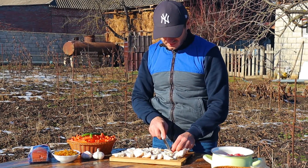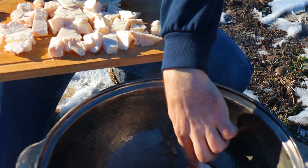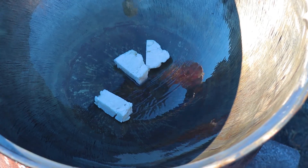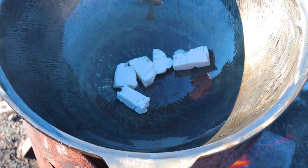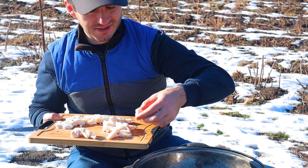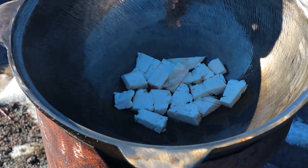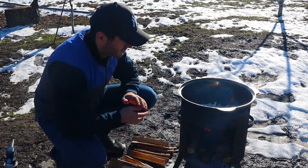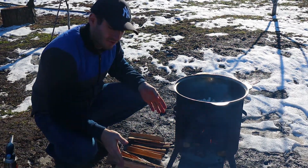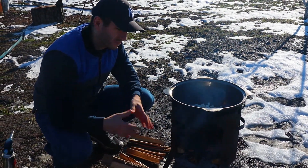The plov I will cook today is a chicken plov. For rendering the fat we need a strong fire, and of course we should have wood chips of various sizes on hand, so that we can regulate the level of fire during the cooking process.